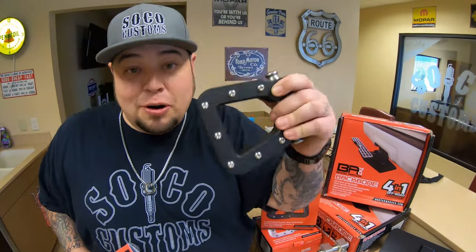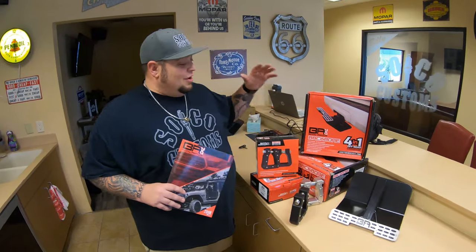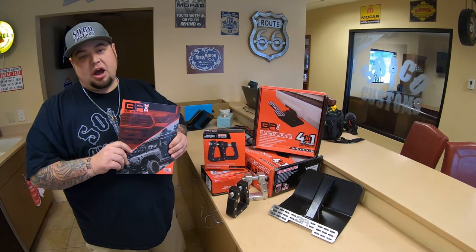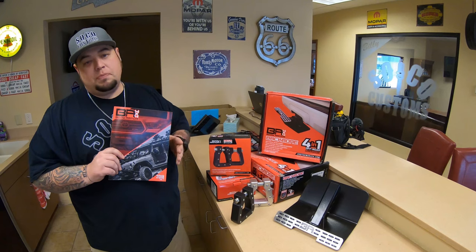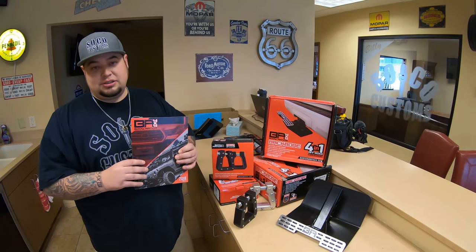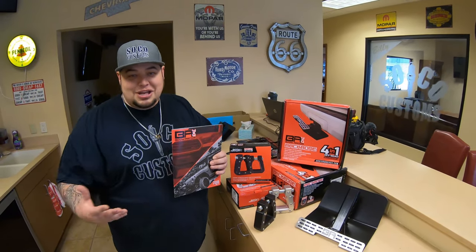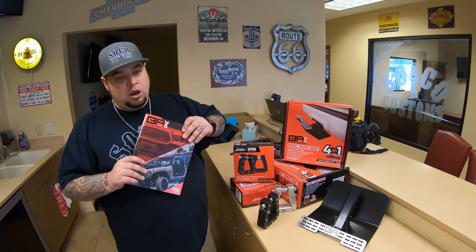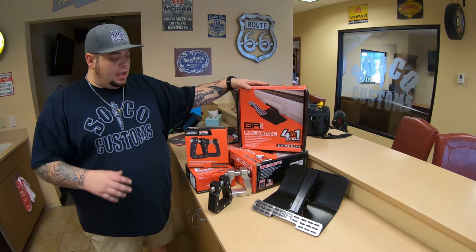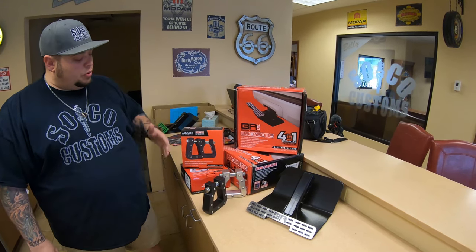You can use them as stirrups on your saddle. SoCo Joe might like that. So anyway, we want to kind of introduce this to you. If you haven't checked out Body Armor 4x4, get online and check out what they offer. Some of the coolest bumpers — they're slimline bumpers, so they're not like hanging way over the front end of your truck. Check out Body Armor 4x4. The two products we're going to introduce today: the Body Armor Backbone, and the Mega D-rings for front and rear bumper applications.